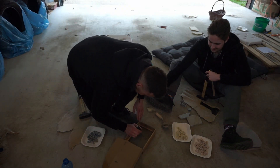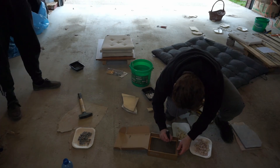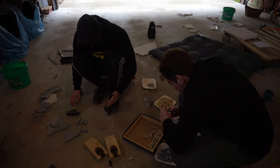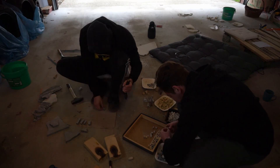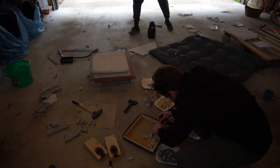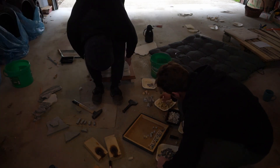Always remember to sign your work. In the second part of the video I move to tesserae production while Sokus is laying out a new project — our second mosaic, which we will reveal once it is ready.